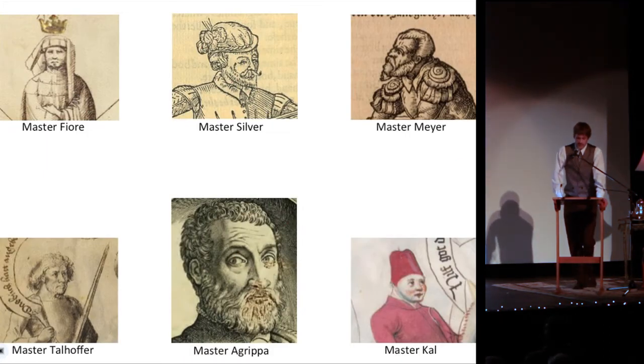Every manual provides us with an idea of how each of the masters thought, and the illustrations show us the strength, speed, and skill they possessed. Sadly, time and a lack of interest in preserving these martial arts have caused a number of these manuals to be lost. Who knows how many European martial artists are now forgotten forever?